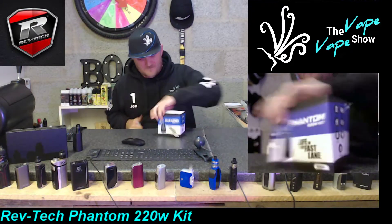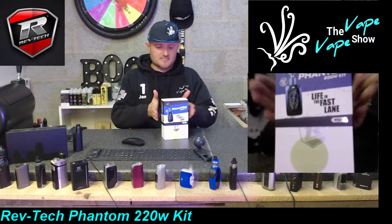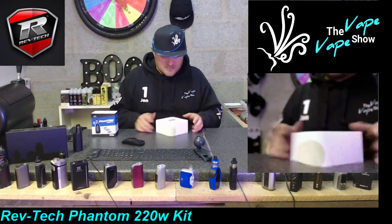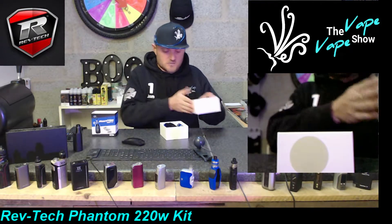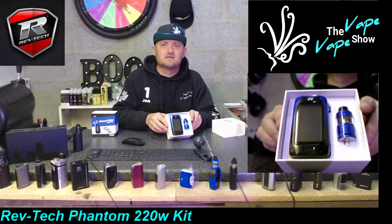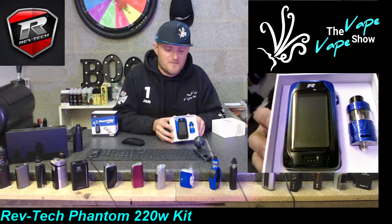Once the plastic is off we're left with the slide - that's a nice box, with a silver emblem on the front. Liking that! It slides out nice and easy. Oh baby, look at that - she's beautiful! Blue and black, this model with the mesh coil tank.